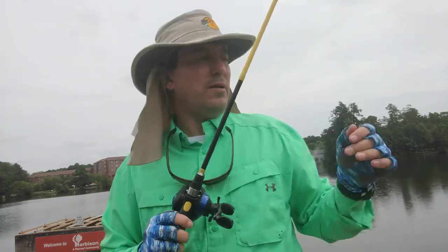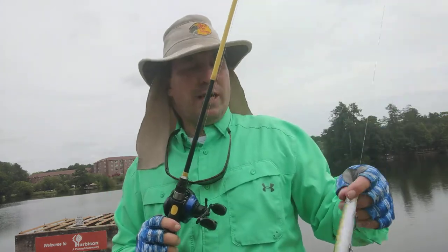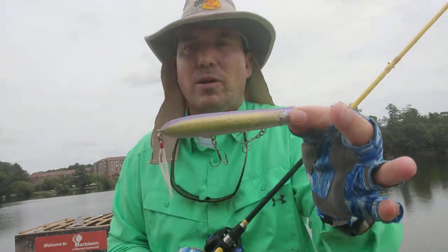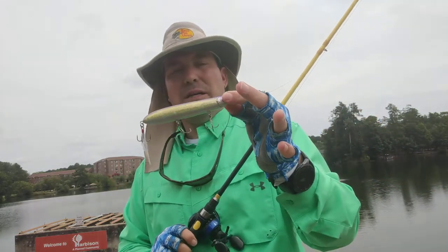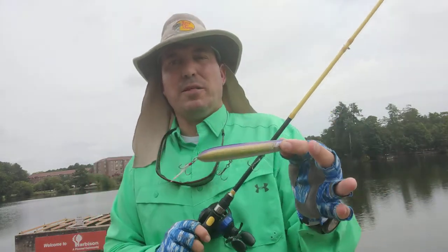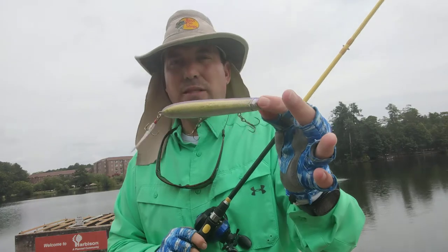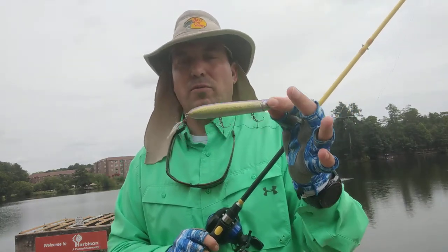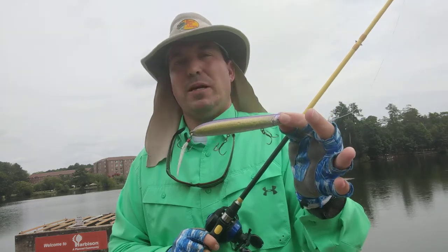You can just get this thing to walk. I'm proficient at making these baits walk — I know how to walk the dog. But I really feel like a straight-up beginner could pick up this bait, throw it, and make it walk. I'm just really, really impressed, guys. Really impressed by this bait.